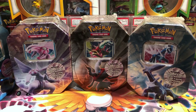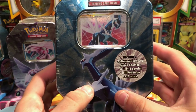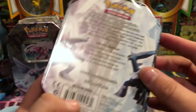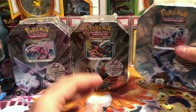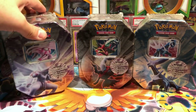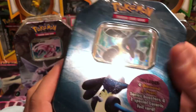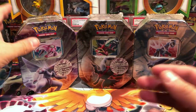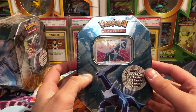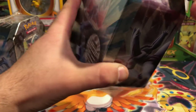We'll take a look at them sealed before we open. They're all the same except for the front window which has the Level X card. Each one has Dialga, Palkia, and Darkrai as well as the Pokemon logo. These came out in 2008, so these are 10-year-old tins. Lucario is different with the Diamond and Pearl logo — I don't know too much about the history behind a lot of these sets, so I'm learning and I hope you're learning with me.